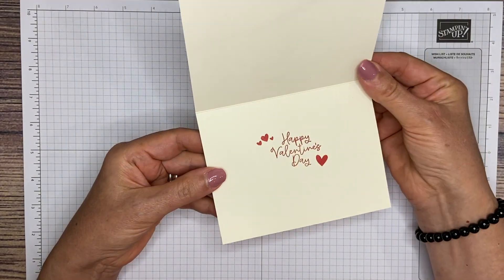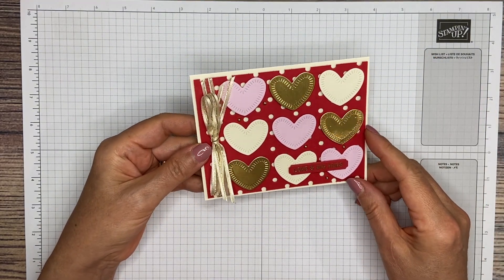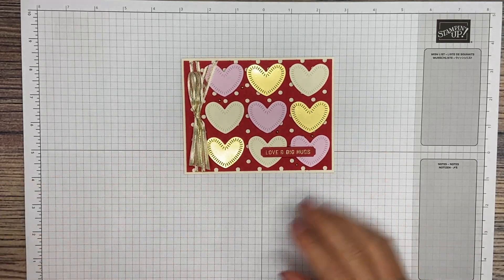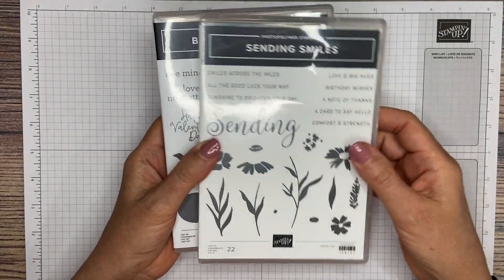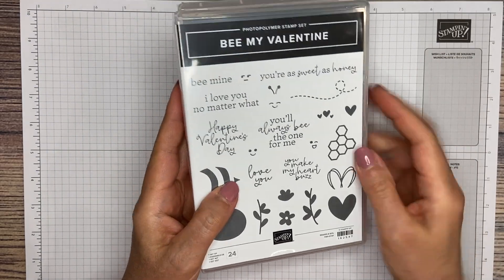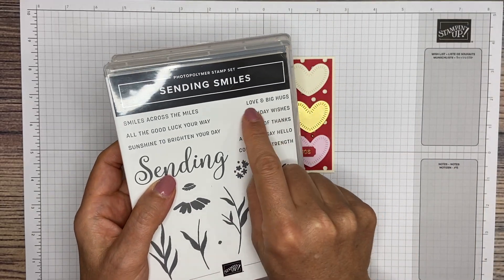The little sentiment on the inside says Happy Valentine's Day. For this card, you're going to need a combination of a few different things. We're using two stamp sets. The first one is Sending Smiles, and we're also going to use Be My Valentine for the sentiment on the inside. From Sending Smiles, we're using Love and Big Hugs.